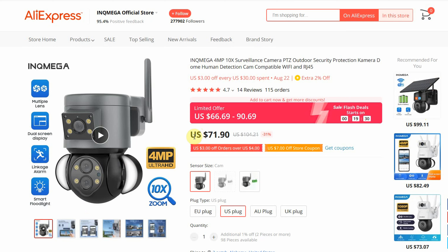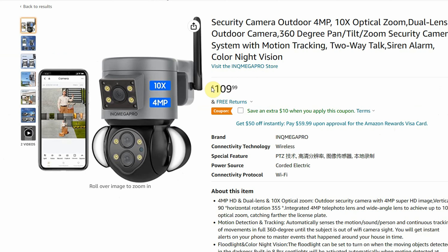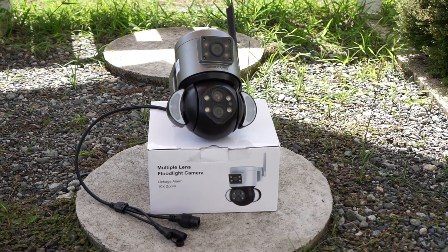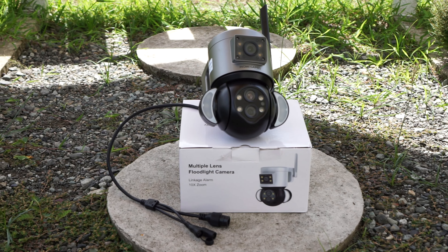At the moment when I recorded this video, the camera sells for $72 on AliExpress and $110 on Amazon. For full transparency, InkMega sent me this camera for review; however, any opinions in this video are strictly my own based on my experiences testing this camera. If you're interested in buying it, you'll find my affiliate links in the video description below with the most updated prices.